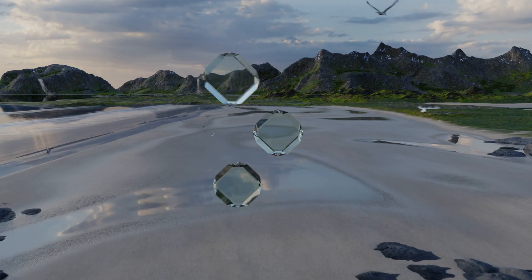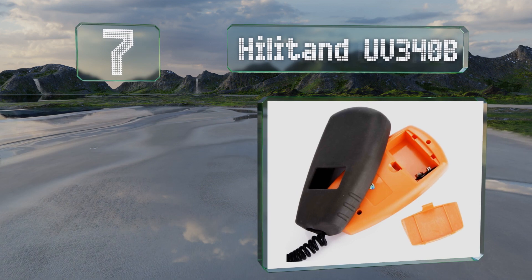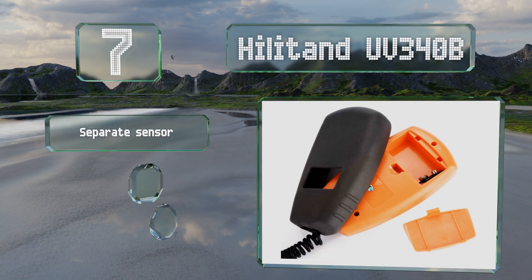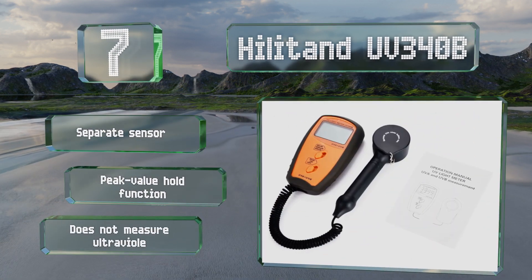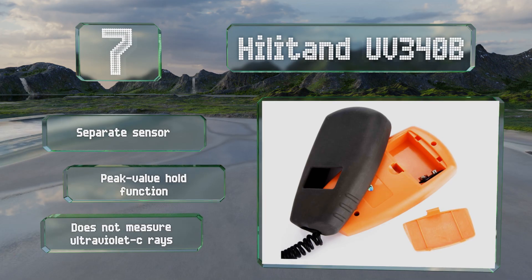At number seven, the Hillitant UV340B boasts a sampling time of just half a second. It has a four-digit LCD and can display measurements in three different ranges between zero to 40 milliwatts per square centimeter, depending on radiation strength. It includes a separate sensor and a peak value hold function, but it doesn't measure ultraviolet C rays.